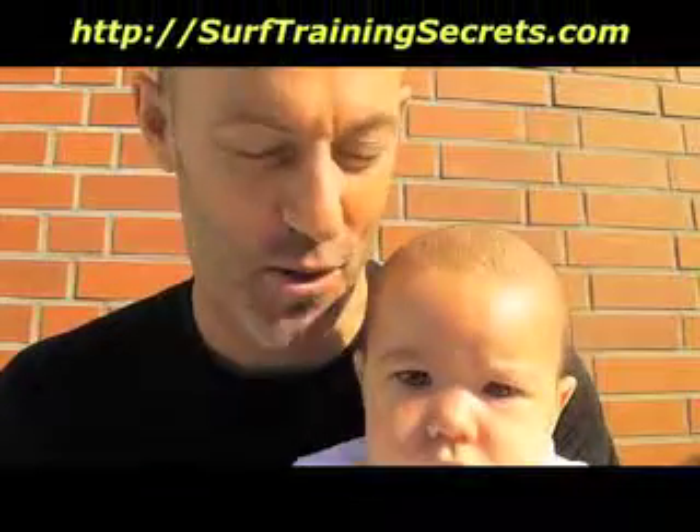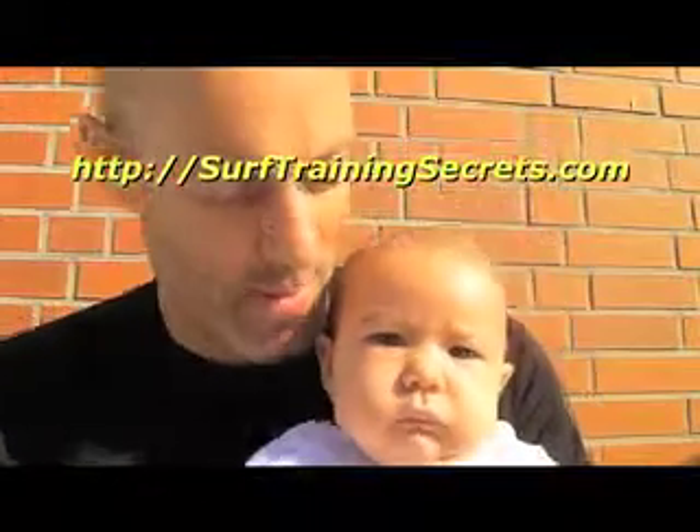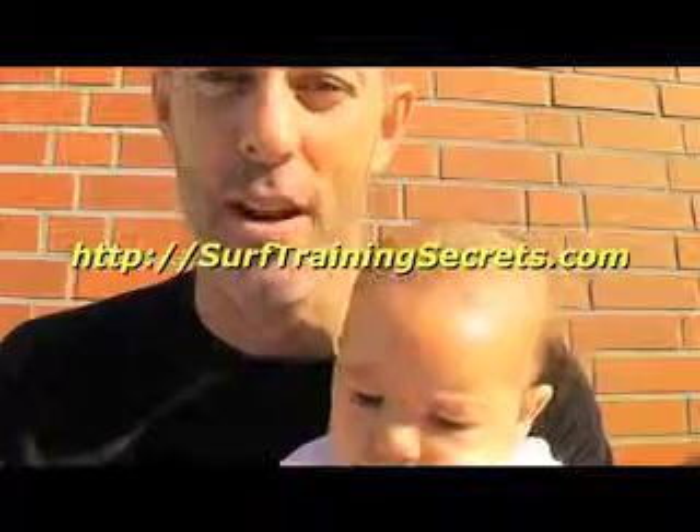Hey, thanks for dropping in. This is Hayden Rhodes from surftrainingsecrets.com. This is my son, Eliah, and we've got another baby point for you.